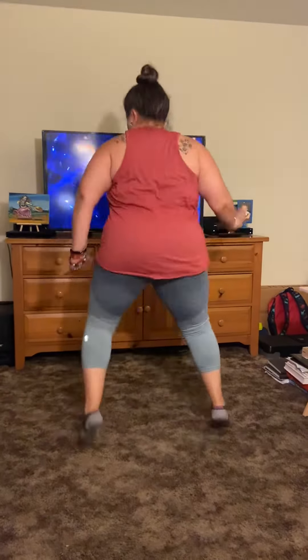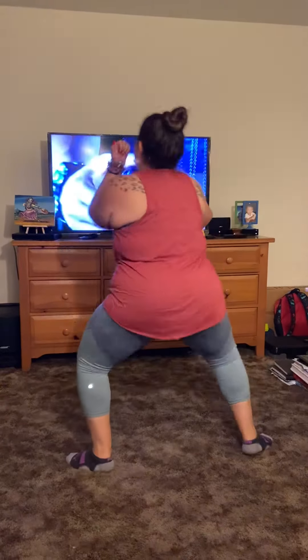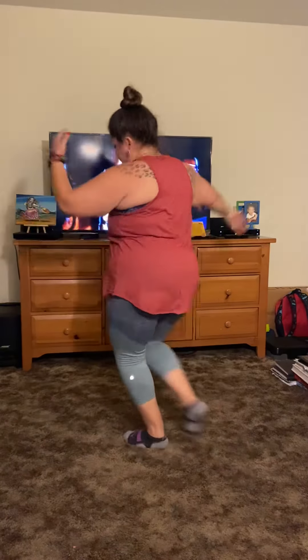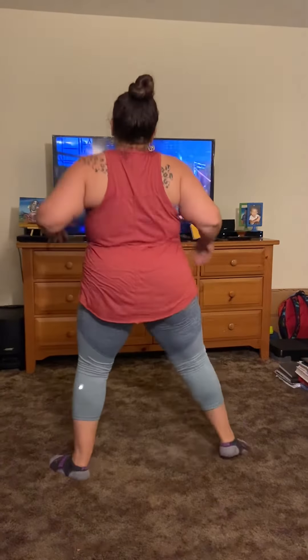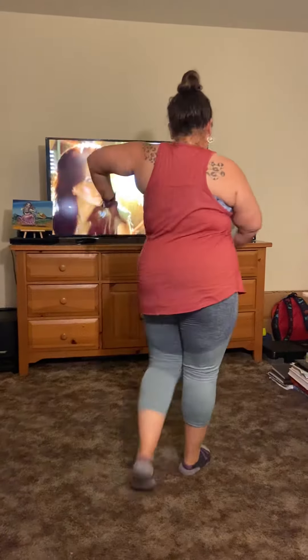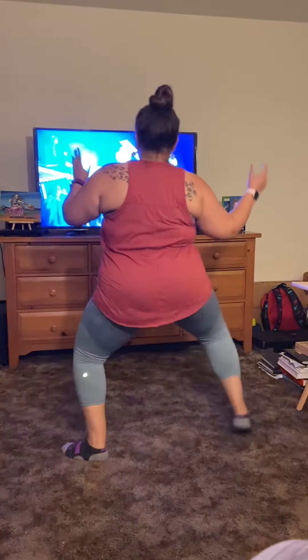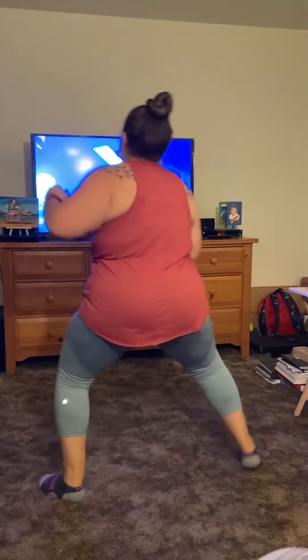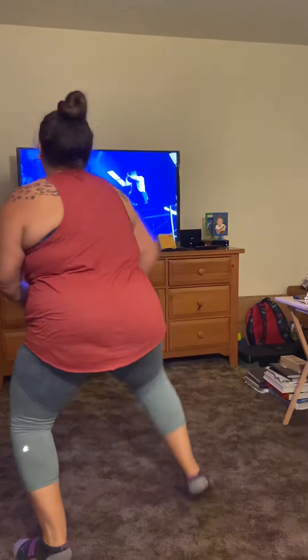Drop it. Okay. Two more. One more. Ready? Another one. This is also a high level, but you're going to go after me. One more. Ready? Stepping up again. Raise.